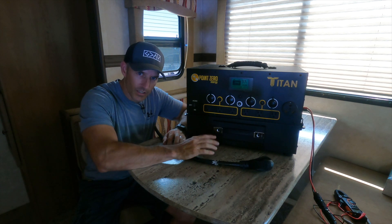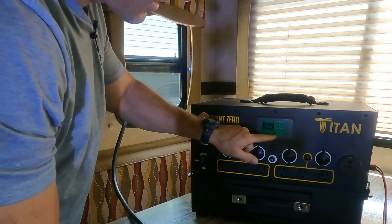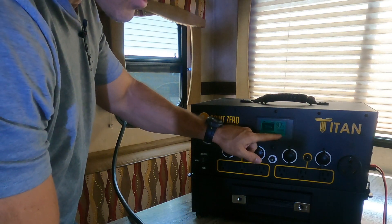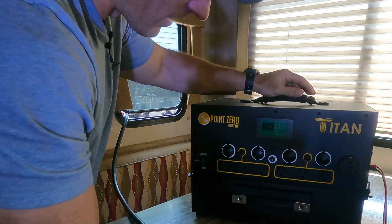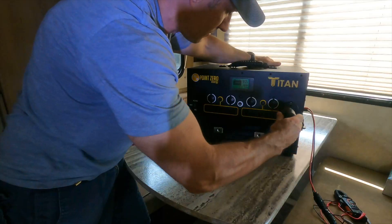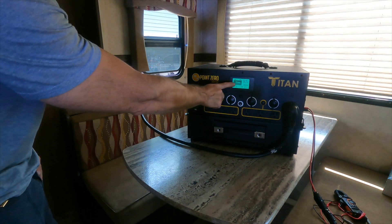Let's get this plugged in and try to get this camper cooled down because it's starting to warm up. Out of my 1,000 watts right now, it looks like I have really close to 700 watts going into it — depends on where the sun's at, if it's facing directly on those solar panels or not. Still charging, that's why it's blinking.